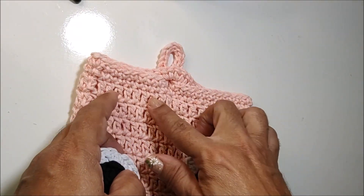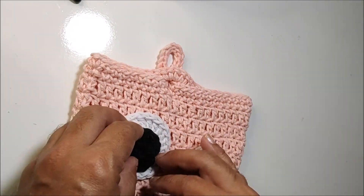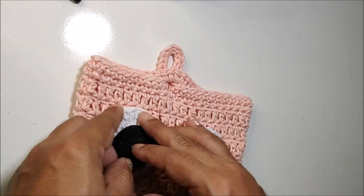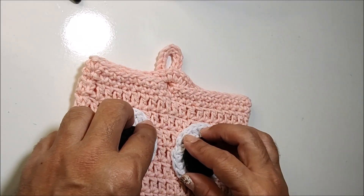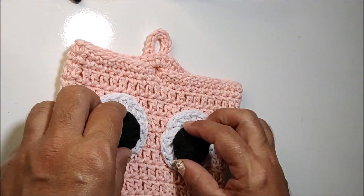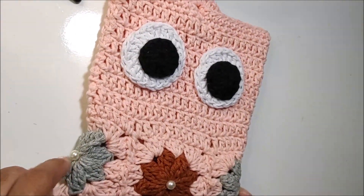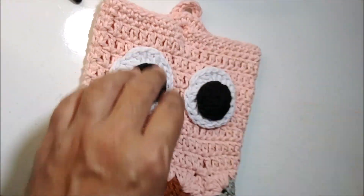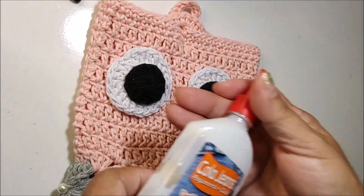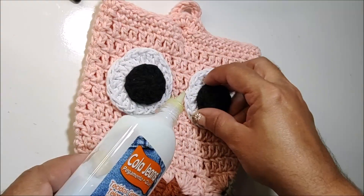Essa carreira de pontos altos vai ficar aqui me dando a posição do olho. Organizo aqui direitinho o olho. Vou deixar aqui dois pontos de distância entre eles. Olho aqui as minhas florzinhas — tá na posição correta. Aqui esse olho eu vou colar. Vou usar aqui a cola jeans da Acrilex. Na sua casa, você usa a cola de tecido que você tenha, ou você também pode costurar. Eu vou colar aqui primeiro a parte branca.